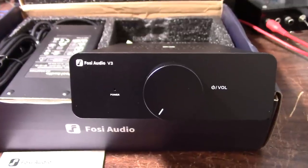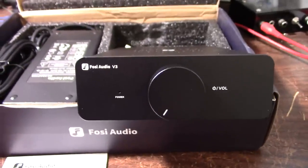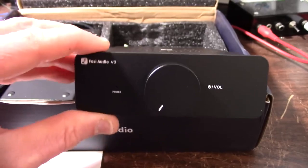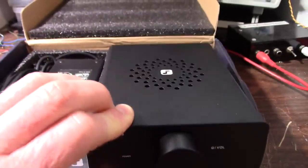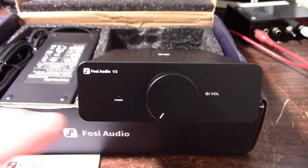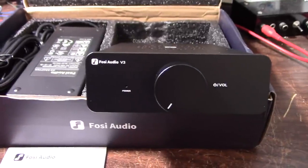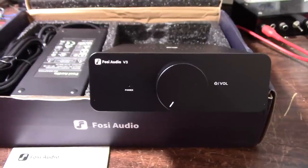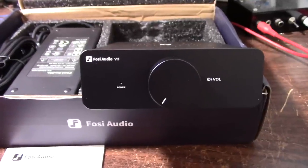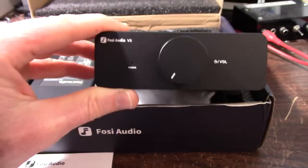Here is the amplifier — it's a Fosse Audio V3. Like I said it was sent in for review; I'm not being paid or anything, I'm going to give my honest opinion. This amplifier is quite similar in size to the TB10 I reviewed in another video. The other one had tone controls and this one doesn't — it just has a volume control, and that's the way I like it. If you have good speakers and a good listening room you really normally don't need to adjust the tone. Keep it simple.